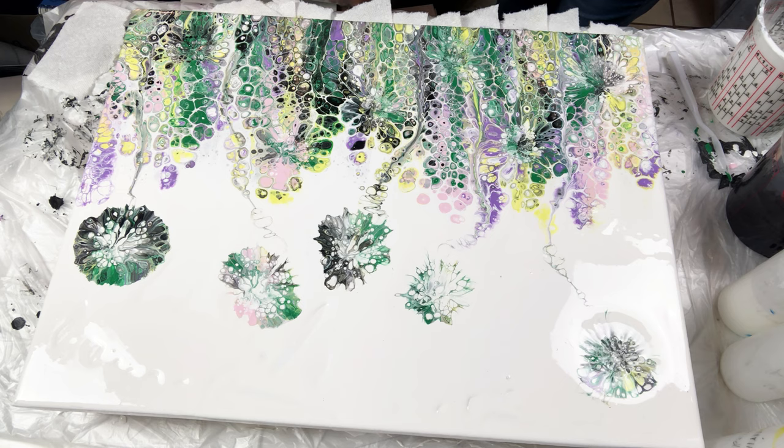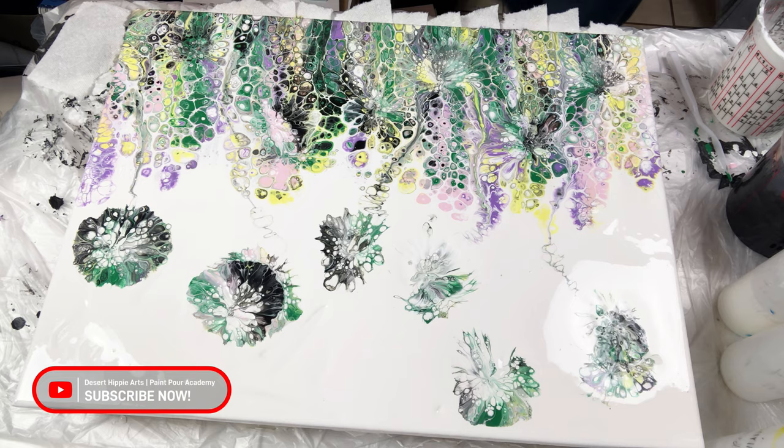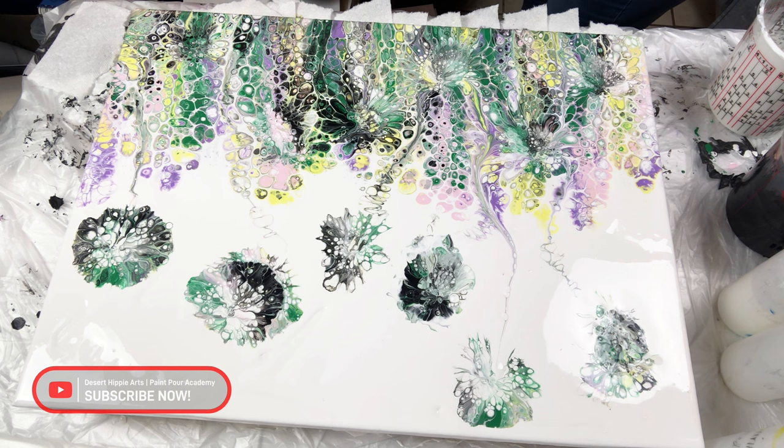In between each stamp, or dip, or smash — however you want to call it — I am cleaning the balloon with a paper towel. Can you see the color sinking into the white? Too much white paint! I am continuing the process until the color starts to stay in place.